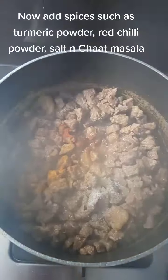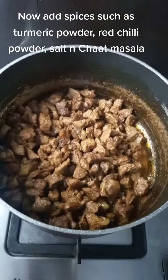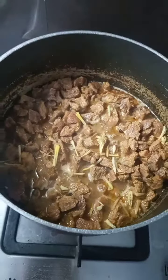Now add spices such as turmeric powder, red chili powder, salt, and chat masala. Stir it gently till all the spices are mixed in perfectly.